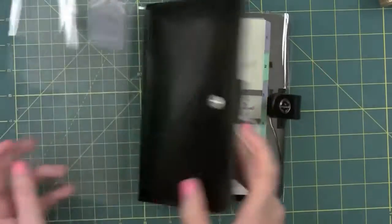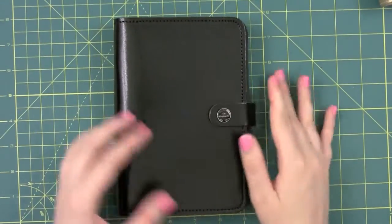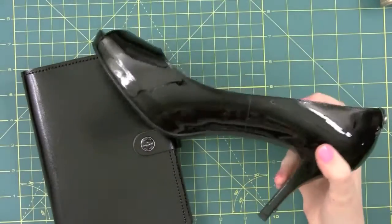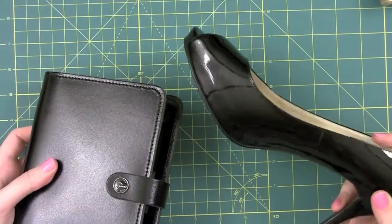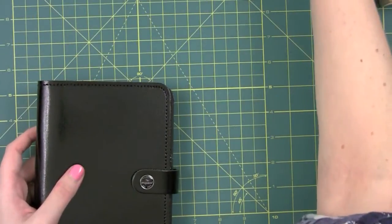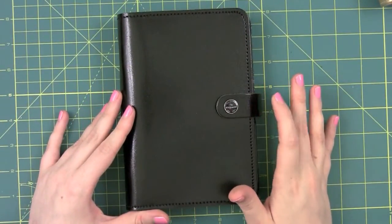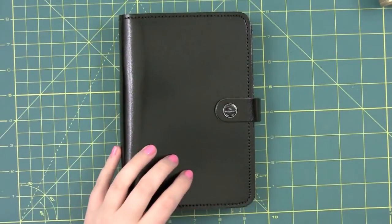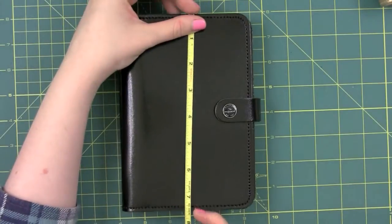It came in a normal shipping box. Once you get the packaging off, this is what it looks like. As I said, it's the patent. For comparison's sake, I got this patent shoe to show you - the patent is a lot shinier than this leather. They call it a monochrome in the non-patent line, but that one has a white snap buckle, so I prefer this one. It has the full measurements on the Filofax website, but this one is approximately 5½ by 7½.